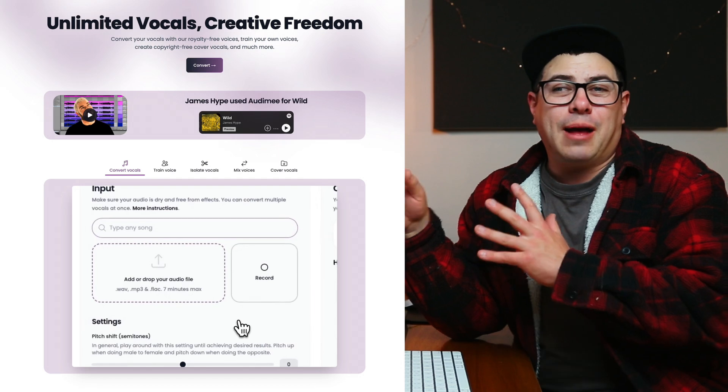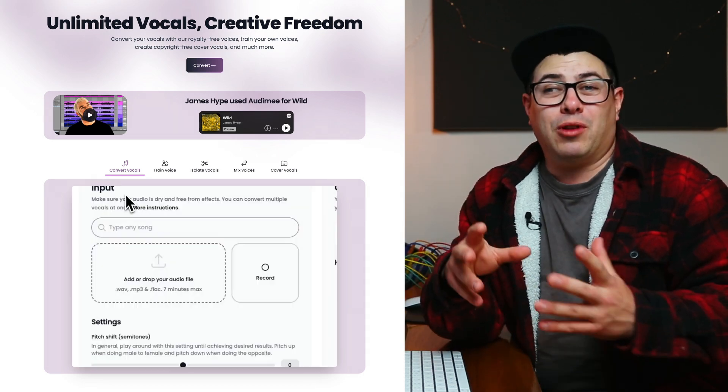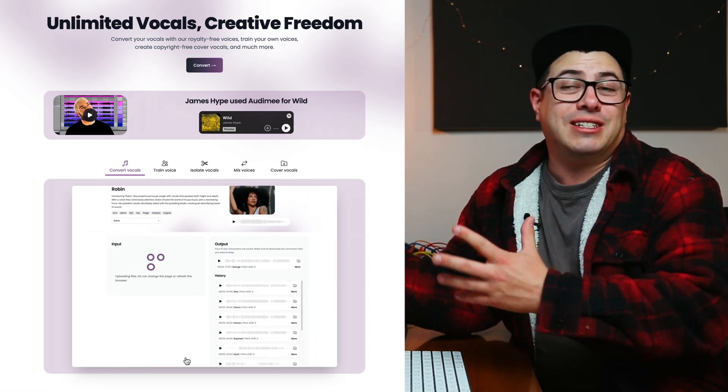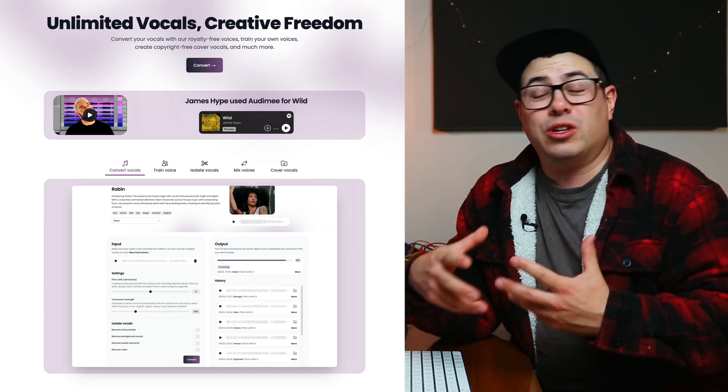G'day legends. In this video we're going to take a look at a brand new update that's just been brought to Audimee. If you don't know what Audimee is, it's an online application that lets you create AI vocals. All you have to do is upload a vocal recording and then you can convert that into one of their many awesome AI vocals on the site, download it, drop it back into production and have your new AI vocal. You can use this to pitch ideas, hear what a song sounds like with a female vocal, add different voices for harmonies, or create choir tracks. It's a really cool application that's only limited by your imagination.